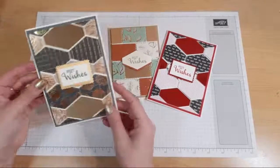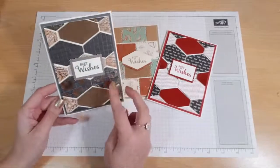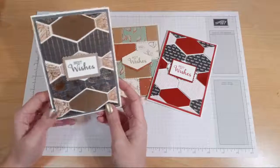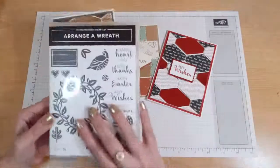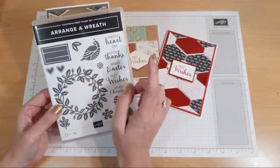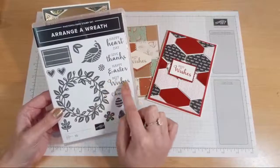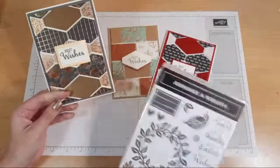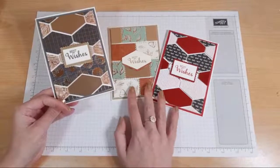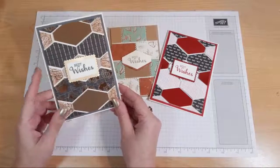This DSP here is from the Annual Catalogue and it coordinates with the Beautiful World stamp set. I haven't used the Beautiful World stamp set - I've simply used the Arrangea Wreath stamp set. So this is from the Annual Catalogue. I love the font of the words and I love this Best Wishes. I've used that stamp on all the cards. This is from the Beautiful World stamp set.